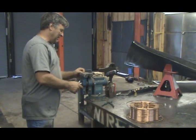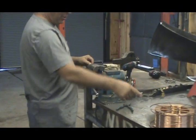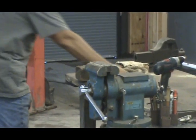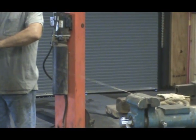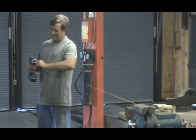You just unspool it off the roll and stretch it out. Grab your handy-dandy cordless drill. Did you double it? Yeah, double it over, and then I'm just going to twist it in the drill.